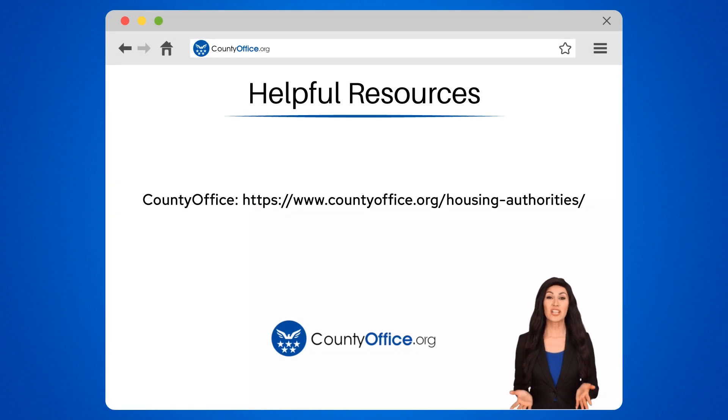To learn more, check out these links, which you can click in the description below. Feel free to comment your questions — we're here to help. Thanks for tuning in to our video.